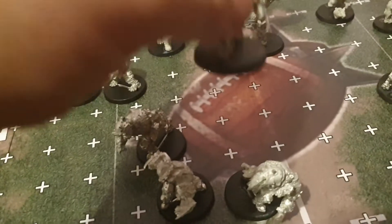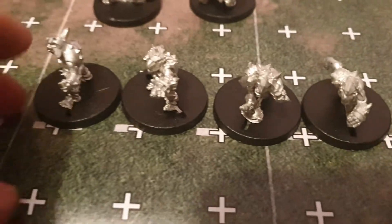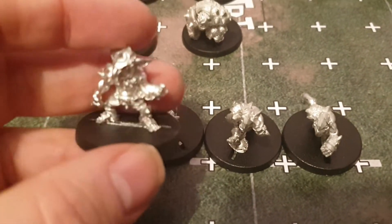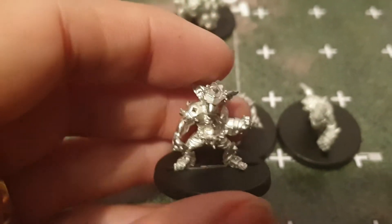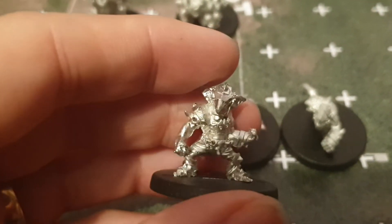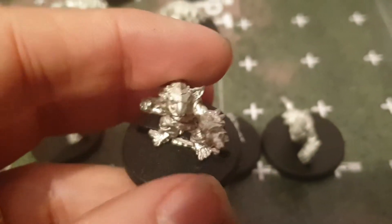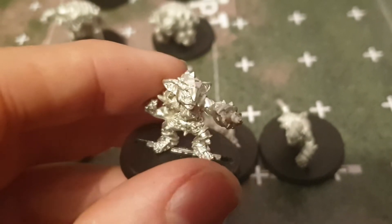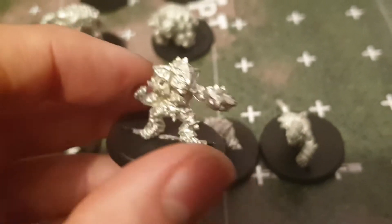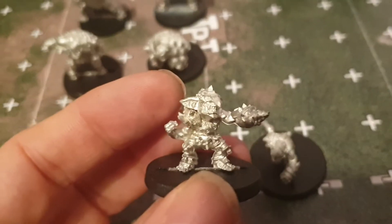They're going to look quite nice painted up. Moving on to the sneaky goblins — nice sculpts. They've got a bit of armor on. I haven't decided on the colors yet; I was thinking either red, or maybe try something like the Auckland Raiders — black and silver. I hadn't really decided yet.